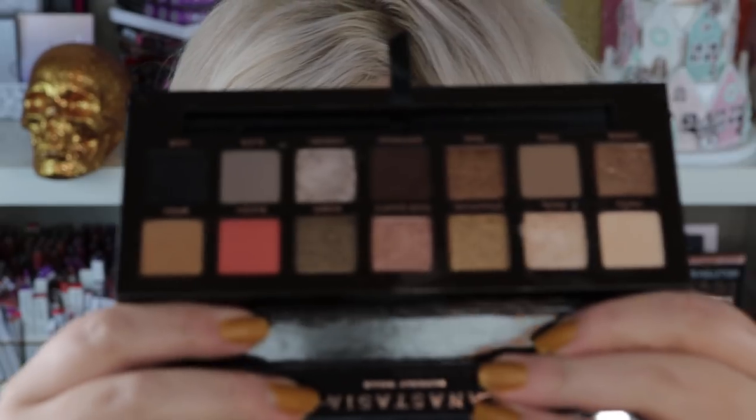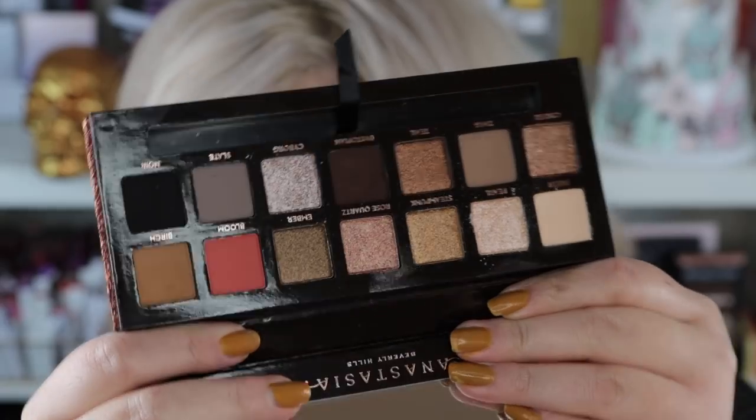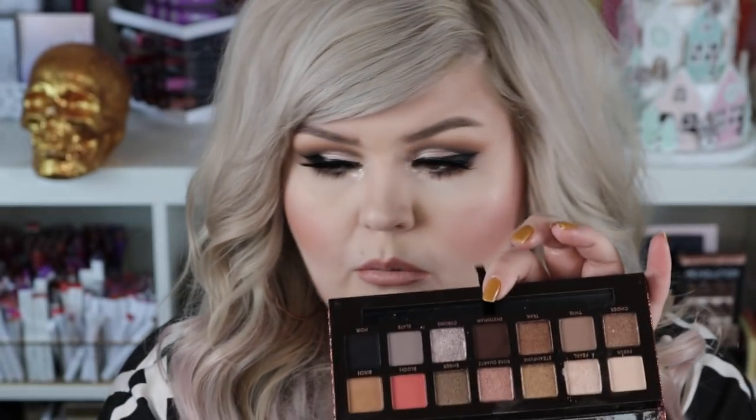Let me give you one more look — look how beautiful it is! All of those metallic shades are so pigmented. The only one I had a little bit of an issue with was Dystopian; I felt like it wasn't blending as well as it could have, as well as Anastasia shadows normally do. But I definitely like it and approve. Modern Renaissance and Soft Glamour are two of my favorite palettes of all time, so I think if you love Anastasia shadows you're probably gonna love this palette too.